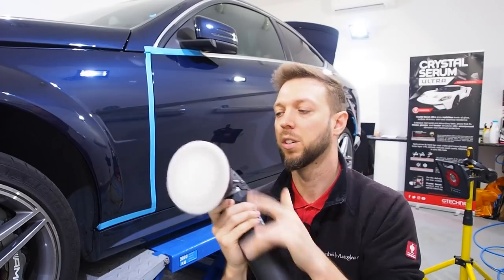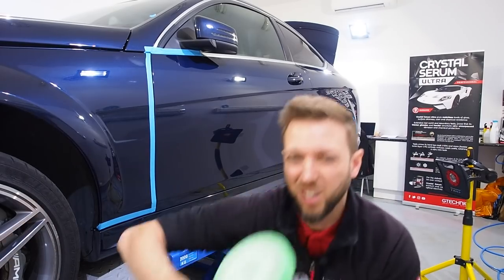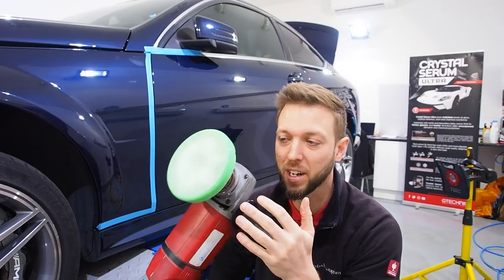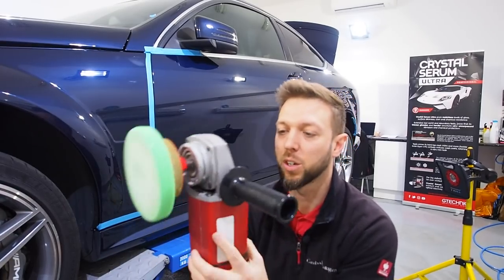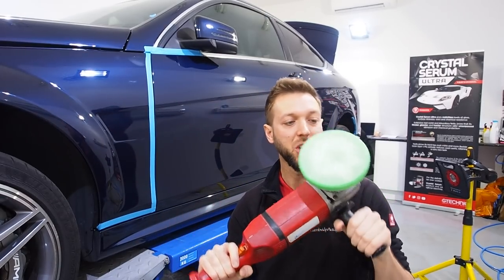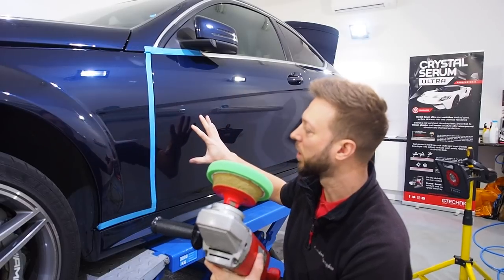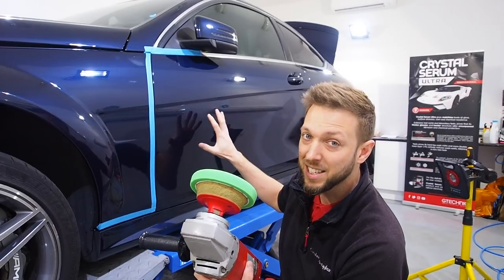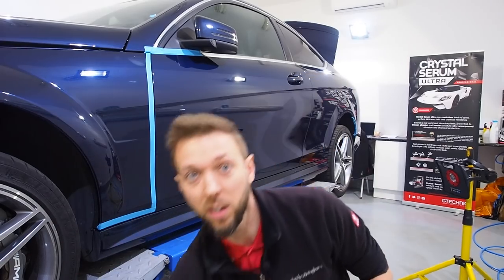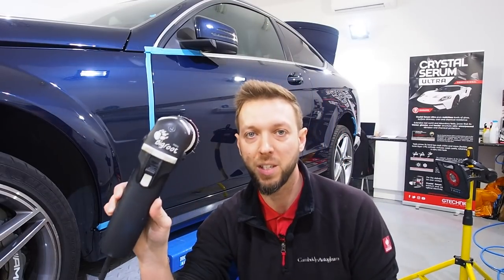On the top sections I used the Rupes, but on the lower sections I'm going back to the good old rotary — a polisher I've had since I started detailing 14 or 15 years ago. It's an old Sealy, all the stickers have worn off, it weighs a tonne, but it's a good old tool. Sometimes a rotary is still needed. What I've done on the other side is one or two hits with the rotary to take off around 80 to 90 percent of the marks, and then the remaining ones I focus on with the dual action polisher.